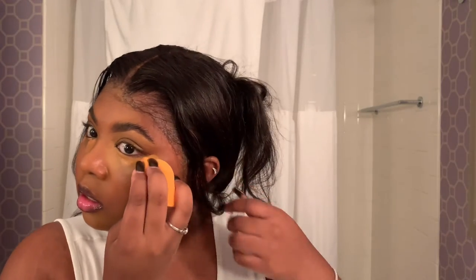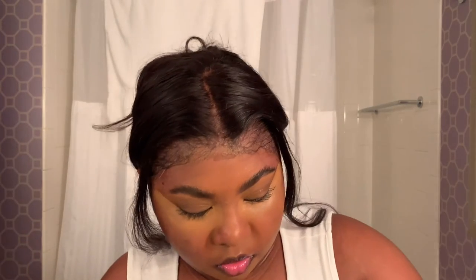I'll blend the inner corner and then my outer corner, and repeat the same thing on the other side. Now we're going to contour, and to contour I'm using the Black Opal True Color Foundation Stick.